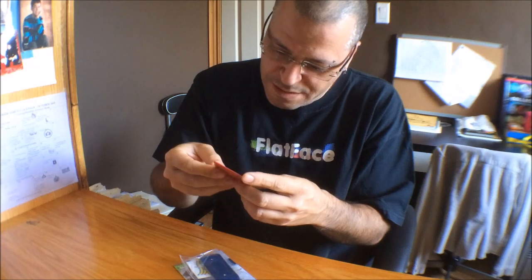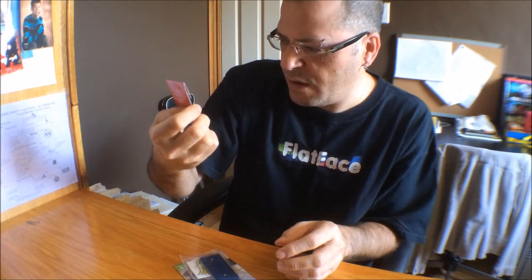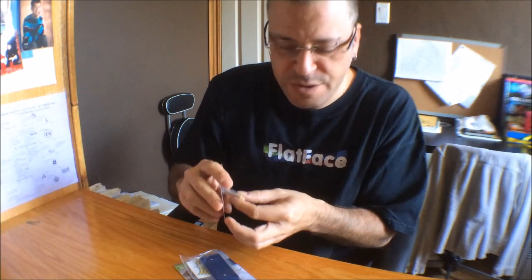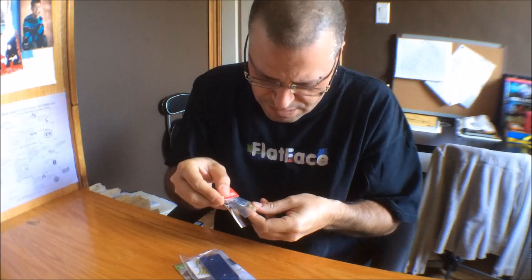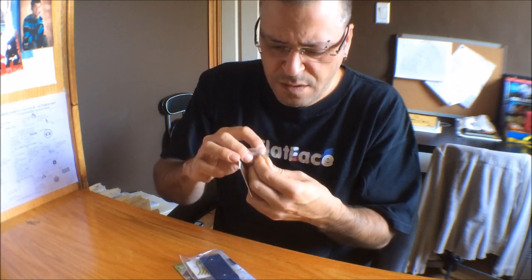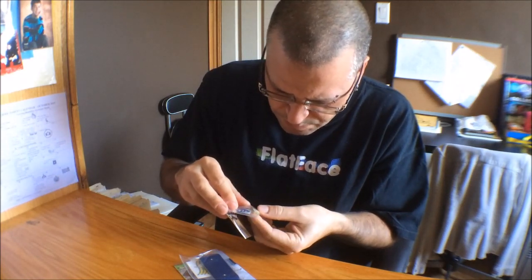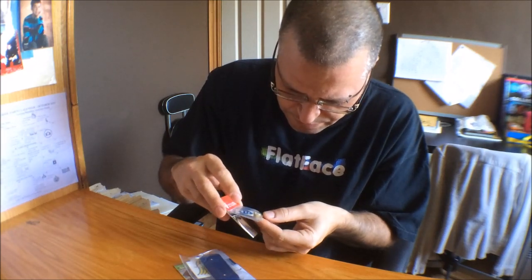And then they also sent me a set of the dual durometer wheels. That is awesome. It's the golds with the white core. I have the whites with the blue core, and they are just phenomenal wheels. If you haven't seen my review on them, go check them out — the wheels are amazing. These seem to have a different shape though — the wall of the wheel seems to be more concave. It's weird. It looks sweet, but I haven't seen them like that before.